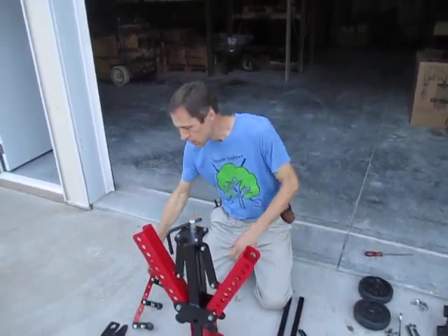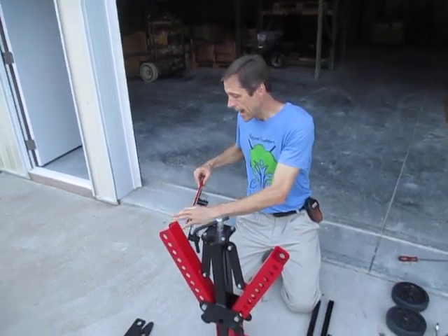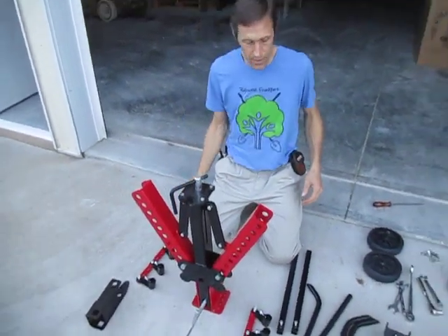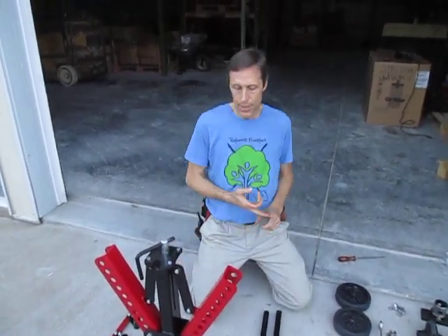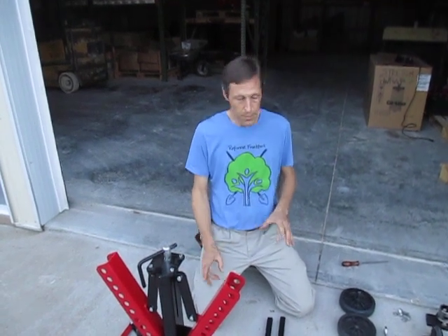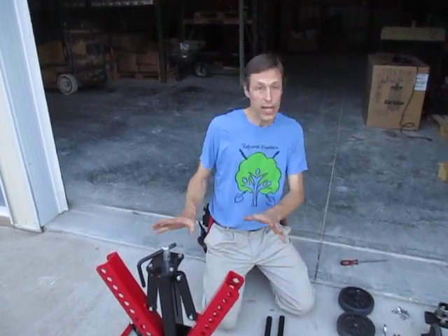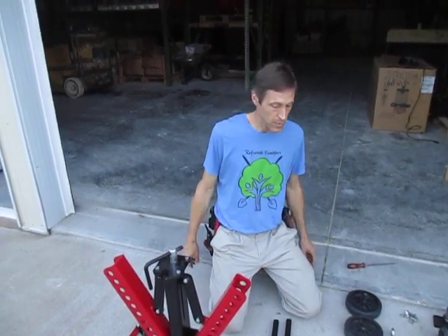All the hardware you need is already in place — the various bolts aren't run all the way down yet. If you have a 9/16 wrench and ratchet, a half-inch wrench, and a couple of 3/4 inch wrenches, that's all you need to put this together. We build this here in Kentucky, so it's all standard fasteners — no metric on this implement.